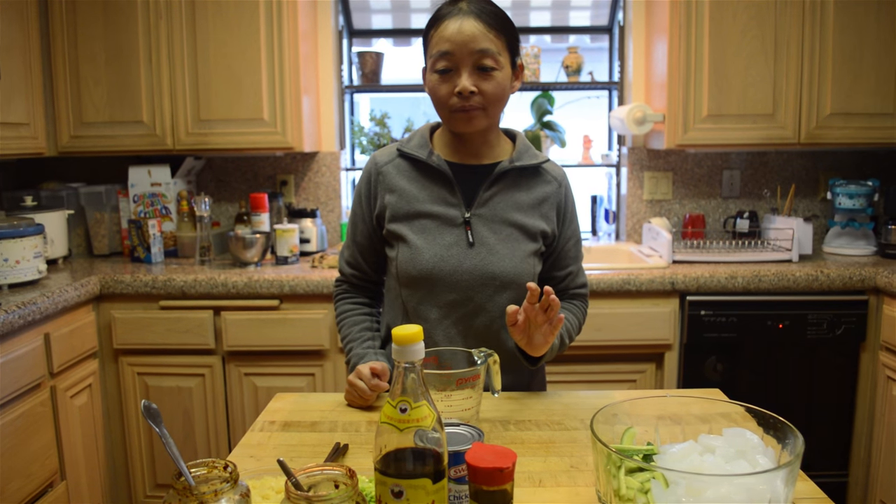Hi, I'm going to show you how to make one of the most common Sichuan hot dressings today.